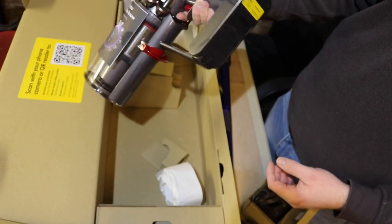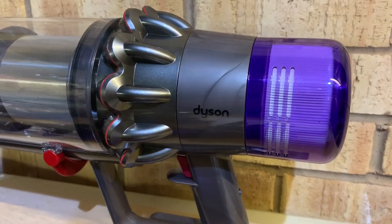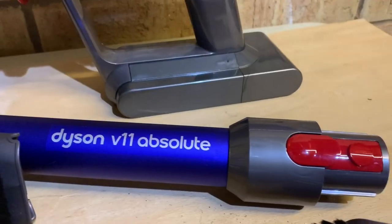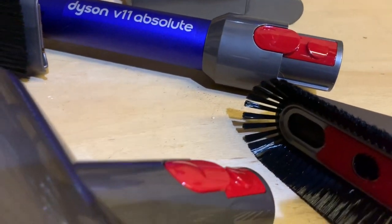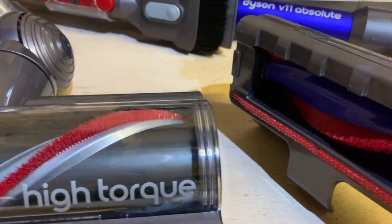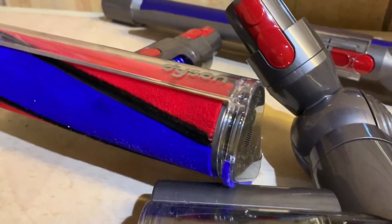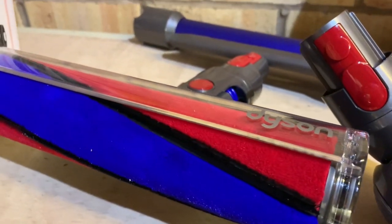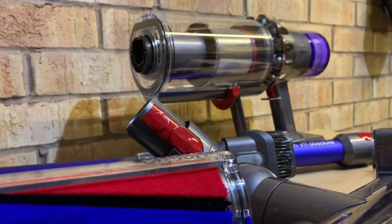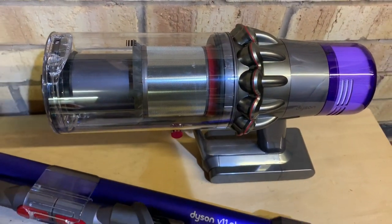Looking forward to giving this a go — let's get it on the rug and put it to work. Taking a look at the specifications: it weighs 2.97 kilograms with the nickel 12 drive cleaner head attached. It's got a run time of over 60 minutes, 14 concentric cyclones, advanced whole machine filtration, a bin volume of 0.67 liters, suction power in max mode of 185 AW, and a charge time of 4.5 hours. The total height is 261mm, length 1286mm.